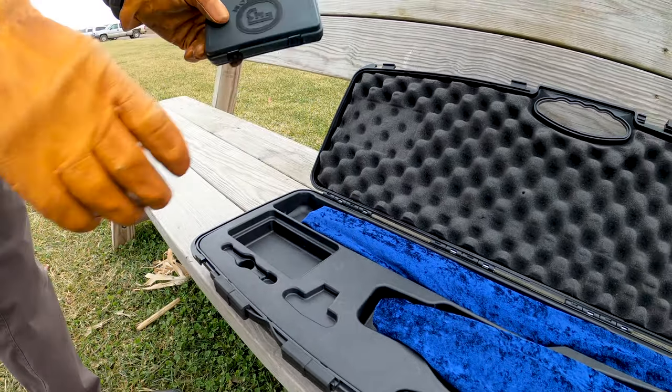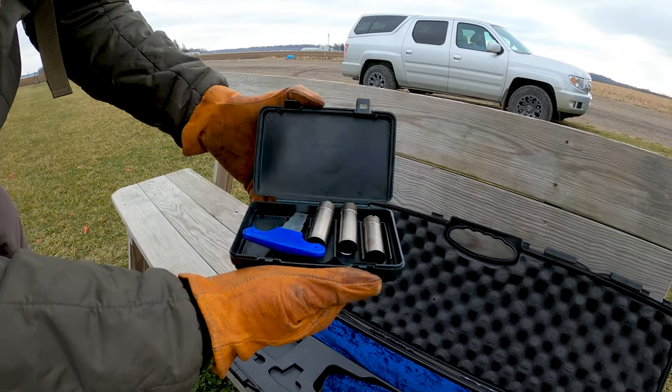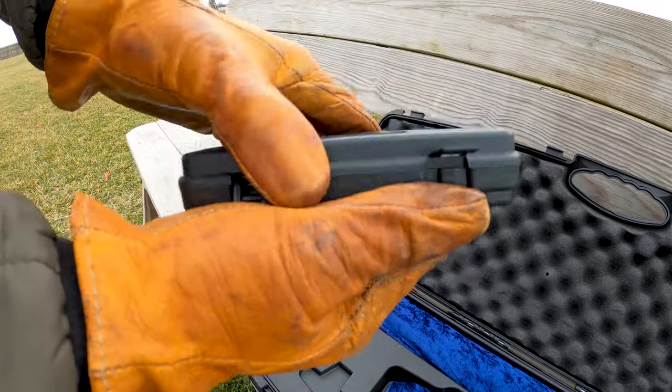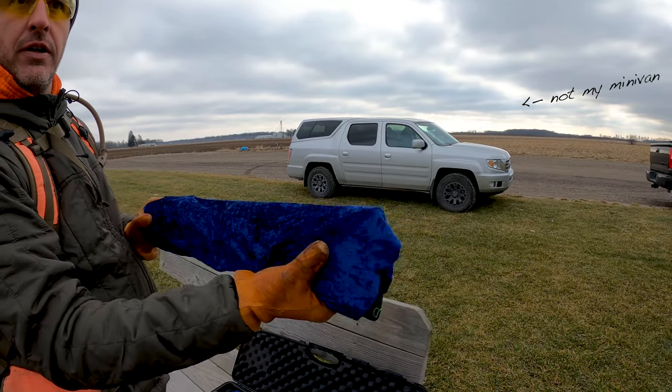Over here you've got your choke tubes — comes with five — and the choke wrench. You've got a nice blue velvet lining in the case.